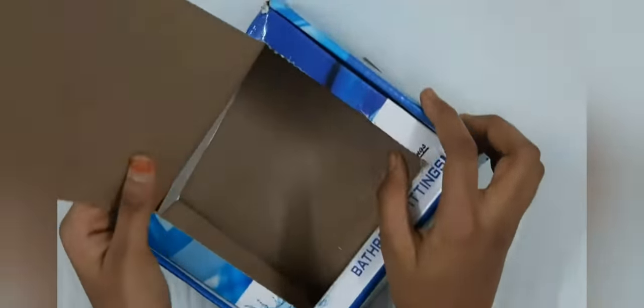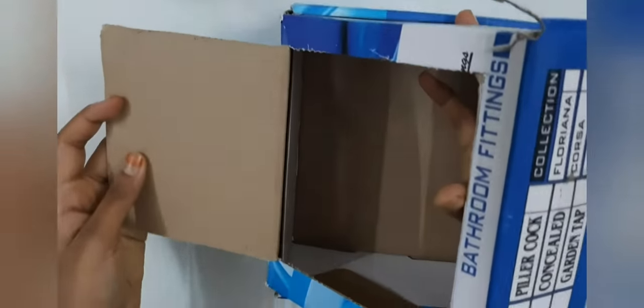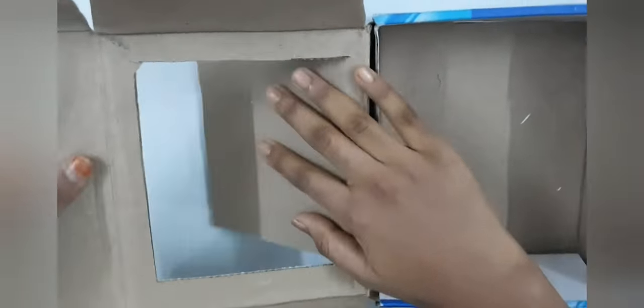Now open the box. You'll need a clear plastic bag or a food wrapper — I'm going to use a food wrapper. Now we are going to tape this food wrapper to the frame opening which is in the box.